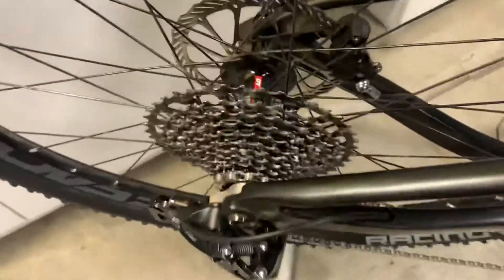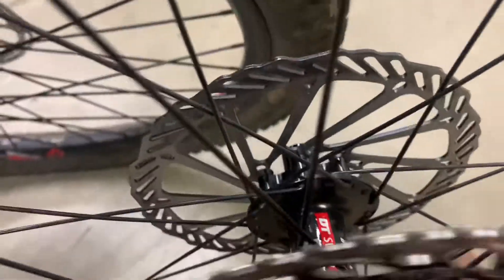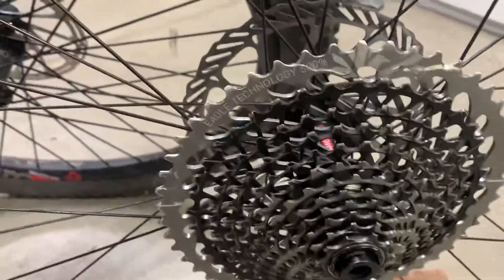Anyway, this is the same hub shell as that one over there — you can see the hub shell is the same. What I did is I switched the internals. Let me pull this off real quick.